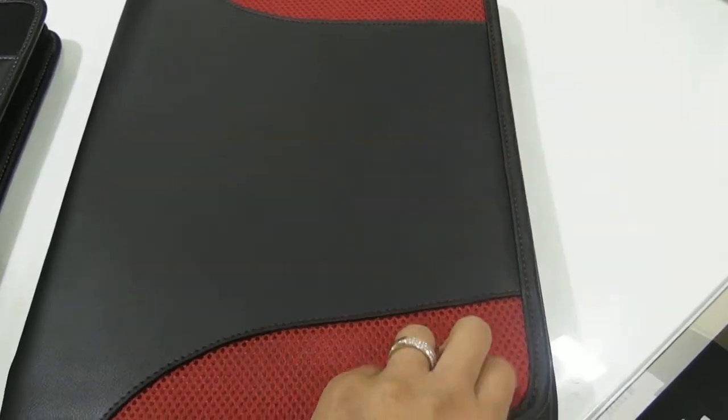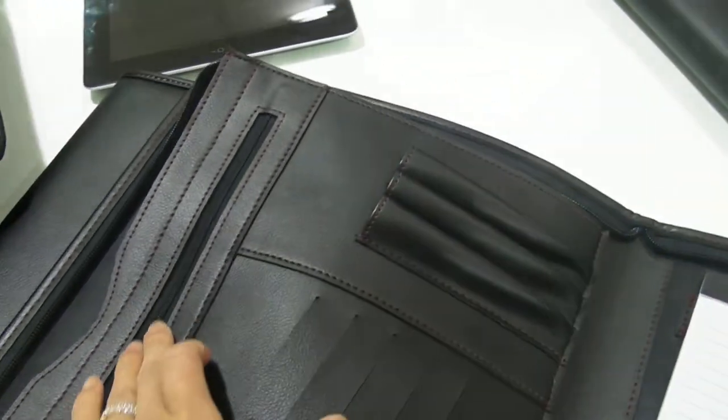It's an A4 size, comes with a zipper. It comes with an A4 pad, nice trimmings here, and a zipper compartment.